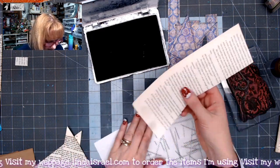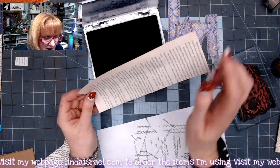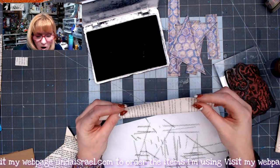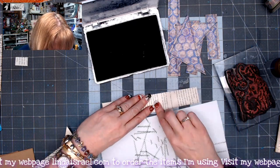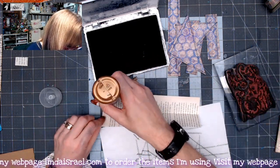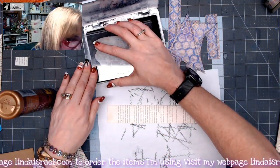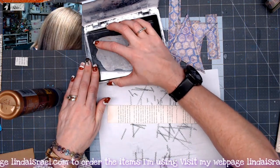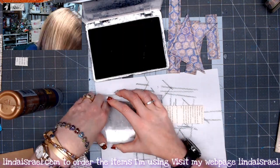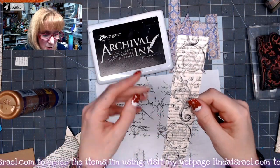I've got a book page that is probably about three inches wide and eight and a half inches tall. I'm going to fold it in half lengthwise — what we call hot dog style — and glue it shut. I've got the Post Script Collage stamp and I'm just going to stamp over this to help obscure that text a little bit and add interest. Then I'm going to apply some distress inks to the edge.